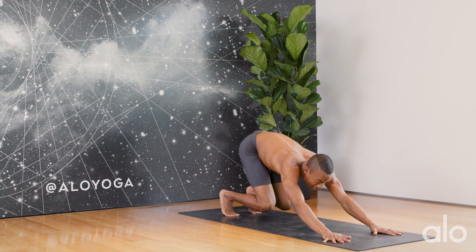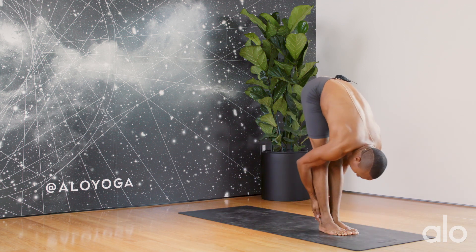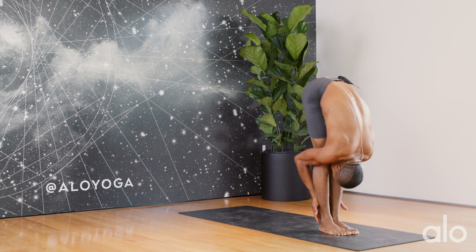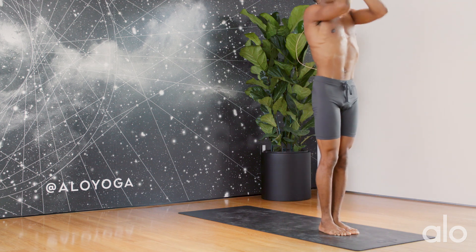Look in between the hands — step, hop, jump it forward. Inhale up halfway. Exhale, full forward fold. Rise up with your breath. Exhale, hands to heart center.